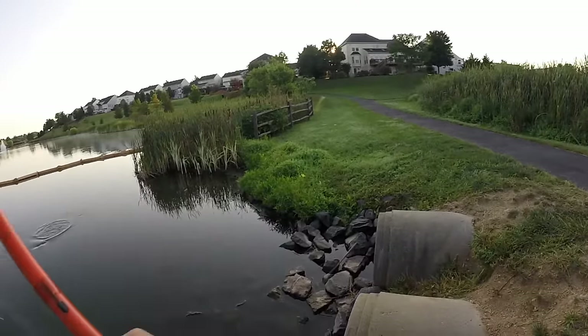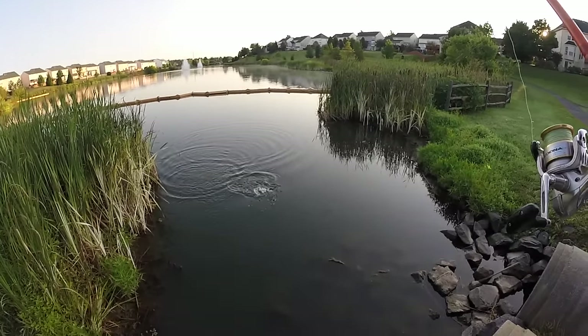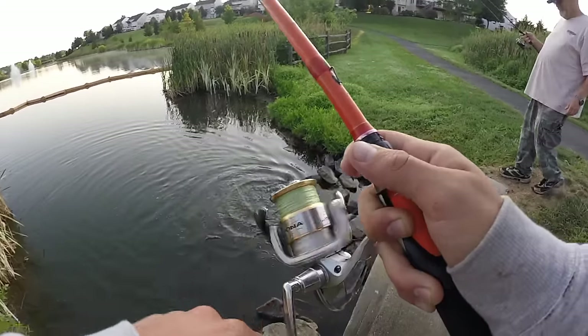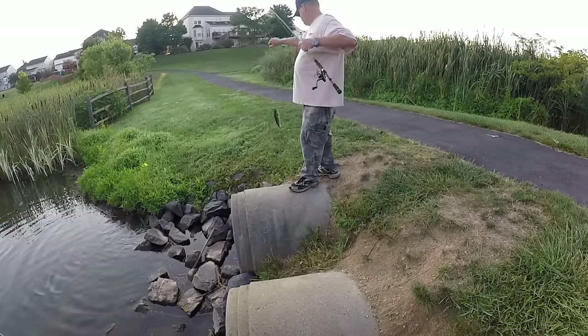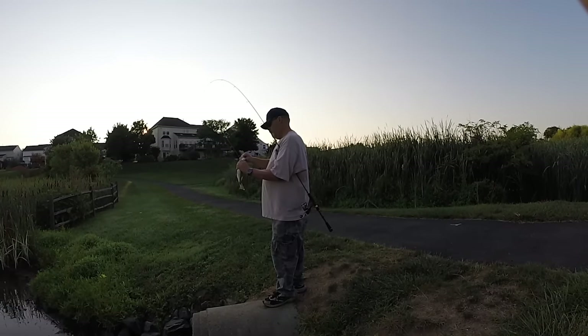Got them? First cast. On the drop shot. It's a hog. Wow. And he proves that this spot is the honey hole.